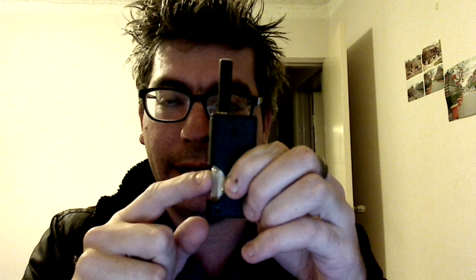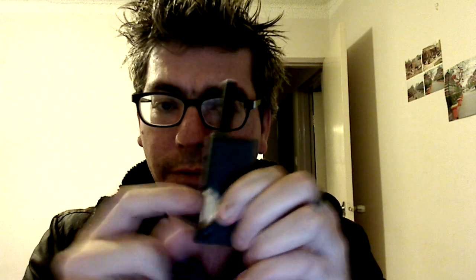The reason for it being called the Wetbox is it has a little bottle of juice here, which will basically wet the cartomizer which is up here. So I'll just go through the whole thing here.